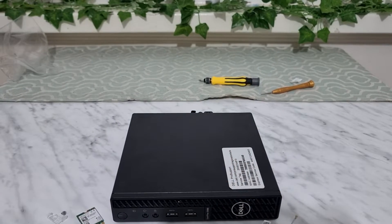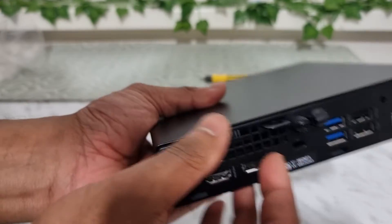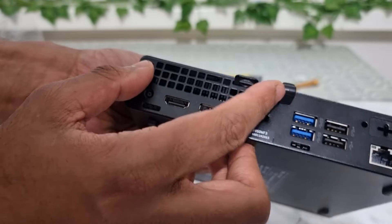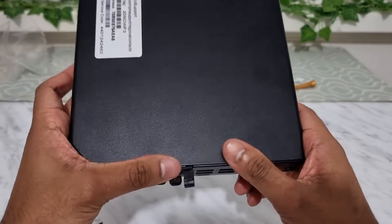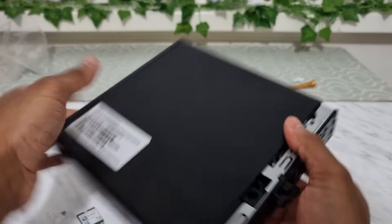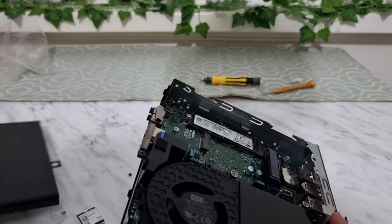To begin, all Optiplex machines have a tiny screw right there — just unscrew that. Once it's unscrewed, the top part should slide off. With your thumb, push the top bit slightly forward and it will slide off.